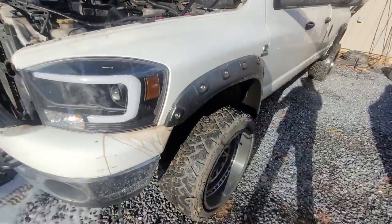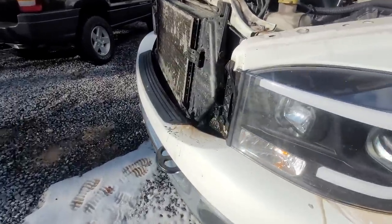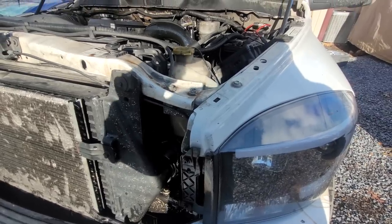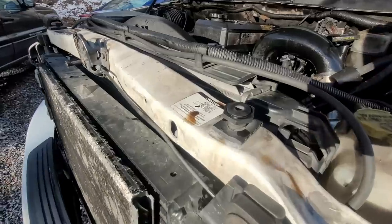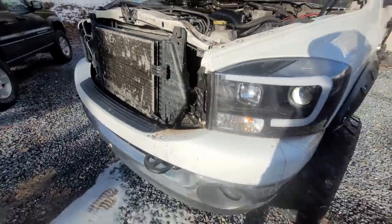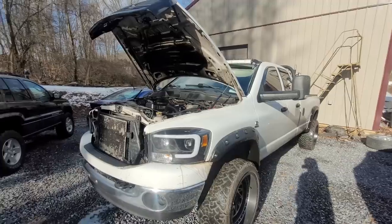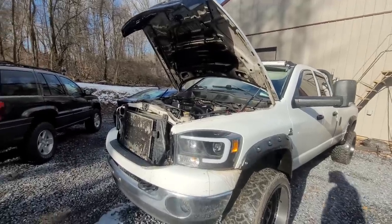Trans fluid everywhere. Judging by the fluid and how dark it is, it was time to change it out anyway. It's going to be basically a trans flush at that point. That is pretty dark. I was hoping to do the trans fluid next time because we got to do a valve cover. This thing is just turning into an eternal money pit.